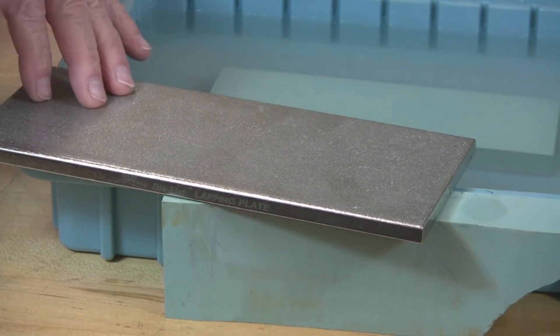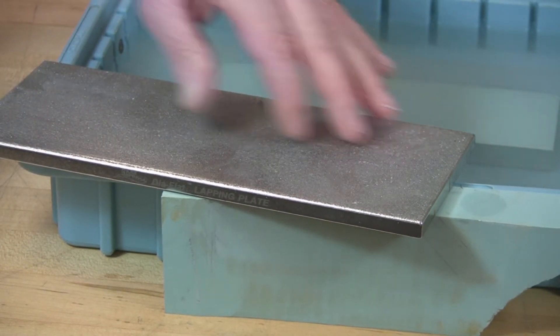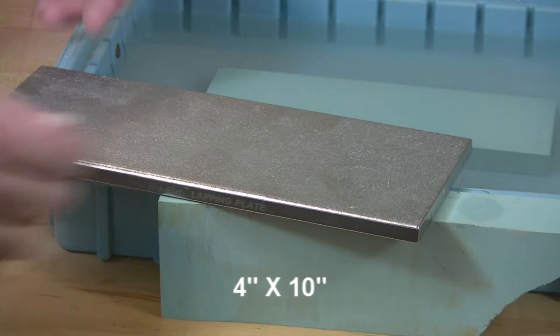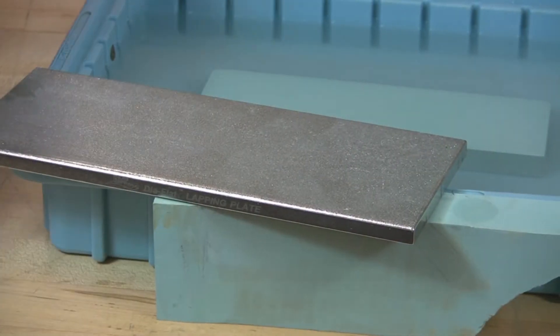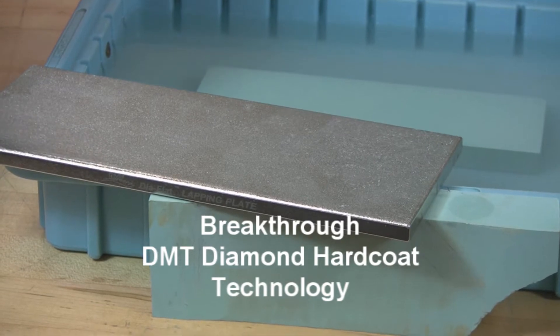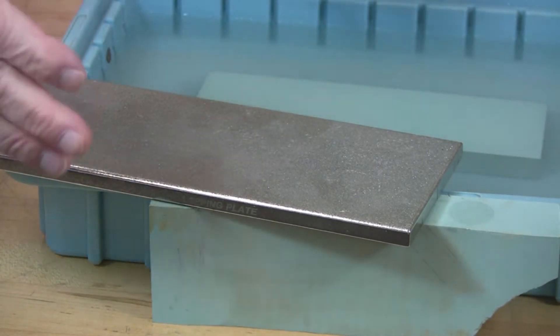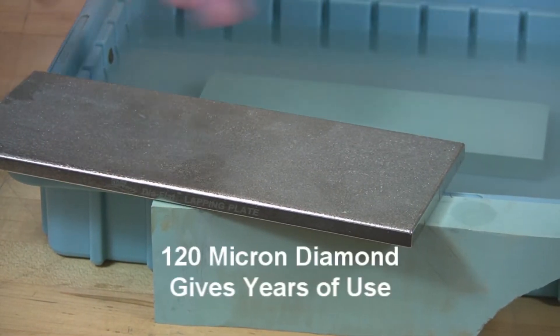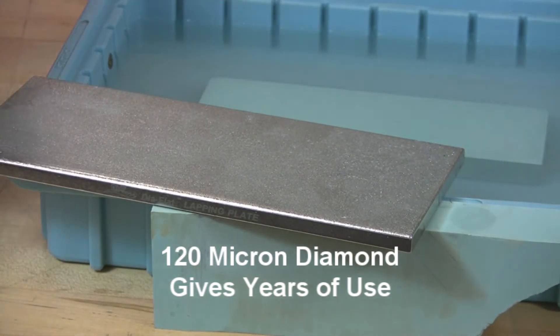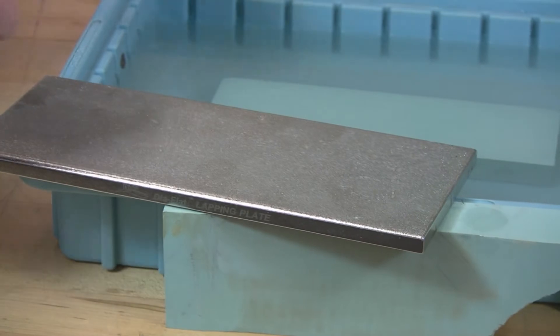DMT makes a product that will facilitate doing that. It's our Diaflat Diamond Lapping Plate. It's a generous 4 inches wide by 10 inches long. It utilizes our new Breakthrough DMT hard coat technology, designed to withstand the rigors of water stone flattening. It's covered with 120 micron diamonds, so it's fairly aggressive, and it will give you years of use.